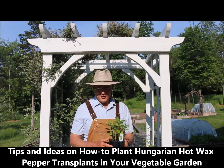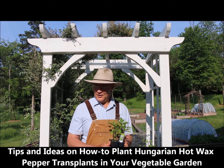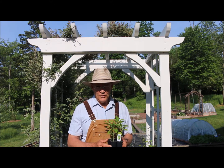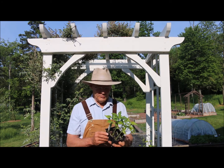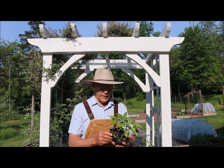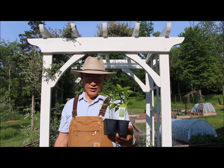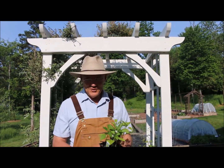Good morning. This is Plant Smart Living with Farmer Fred. Really glad you could join me this morning. It's a beautiful day here in Pennsylvania. I wanted to share with you today some tips and ideas on how you can plant Hungarian hot wax pepper transplants in your vegetable garden. Thanks for joining me today.